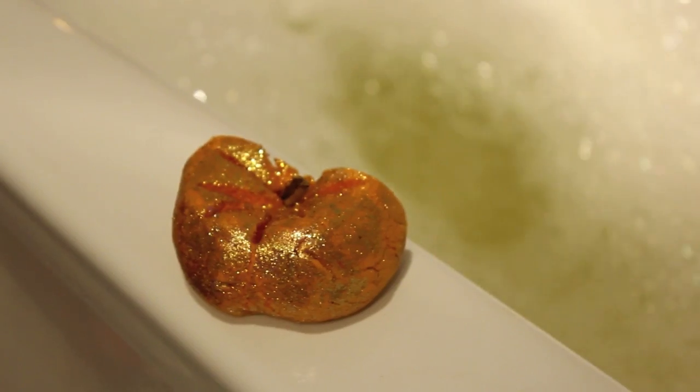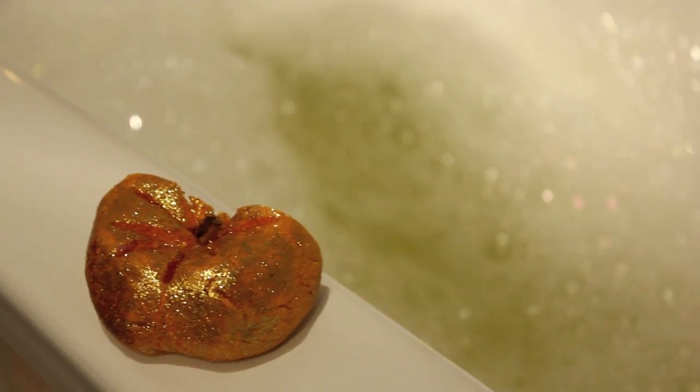It turns the water a lovely orange colour but the camera wasn't really picking it up that well — it looks more yellowy here, but it's really orange and sparkly which is just lovely. It would be really fun to use this before going to a Halloween party because you'd just have glitter on your skin and it's really cute.